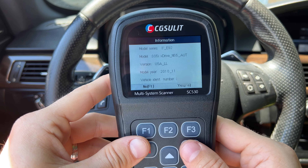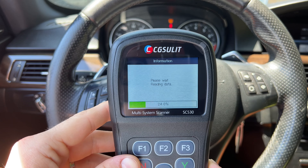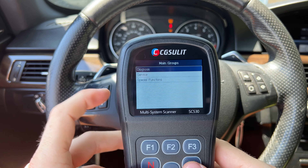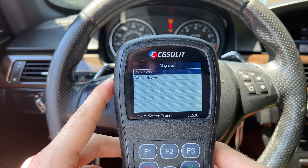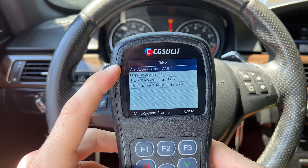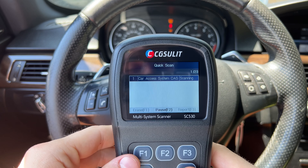Let's get into the BMW functionality. I'm very excited to see what this will actually do for $120 with a coupon. You have three options: BMW, Mini, and Rolls-Royce. I'm in the BMW, so I'll select that. Then you can do manual selection — where you select the car yourself — or use smart VIN and it will figure out what the car is by itself. It confirmed the correct vehicle, so I pressed F3 and that's the car I'm in.